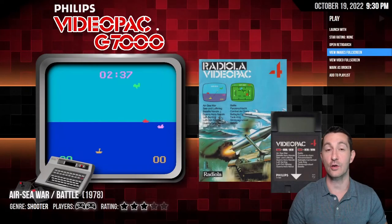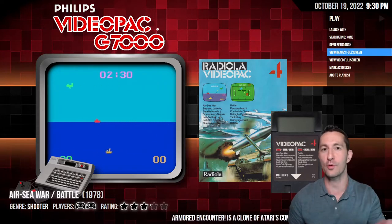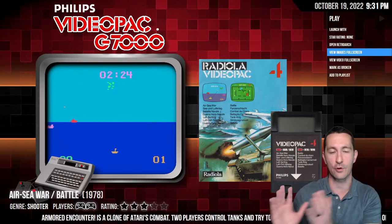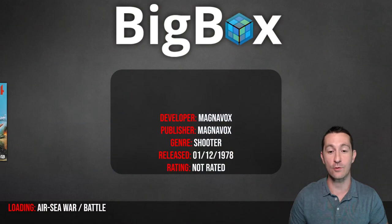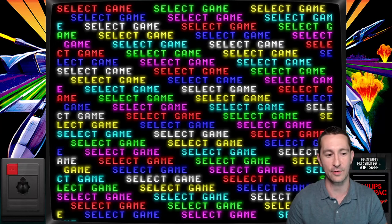This is Europe's first time to ever be at home playing the game. As we play and go through all the games, we're getting a global perspective — we'll be able to see what North America was playing versus what Europe was playing around the world. This is Air Sea War Battle — December 1978, released when the Philips Videopac came out in Europe.